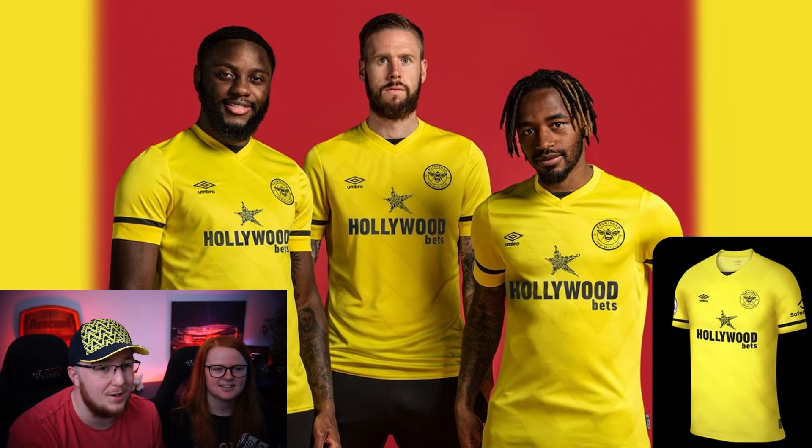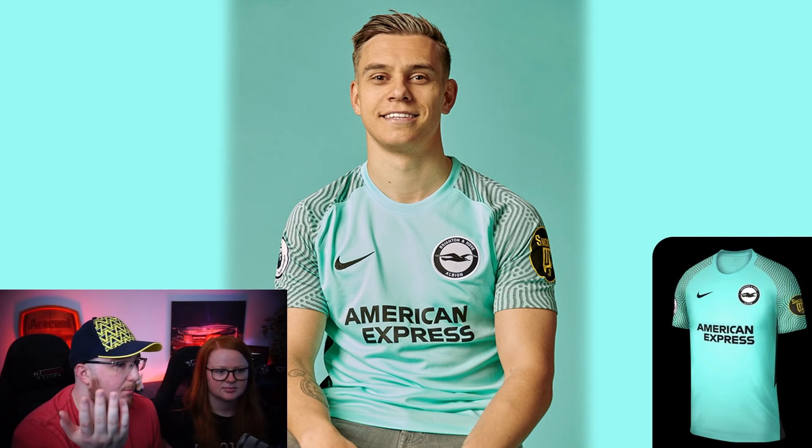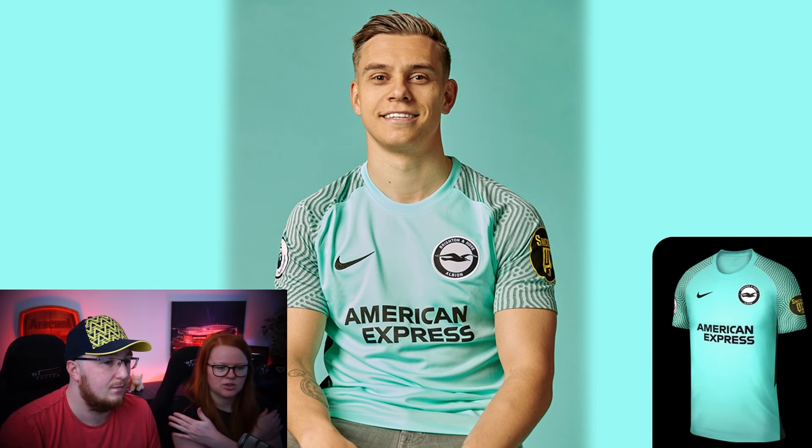Brighton's away kit - I like this. It's like a fingerprint pattern. I've seen this style a few times from last season on goalkeeper shirts, and this does look like a goalkeeper kit because of that thumbprint design. I still like it though - it's a really nice kit. Brighton have smashed it this season. Not sure about the big black and gold patch, but at least it's matched on both shoulders with a Premier League badge on each arm. Six out of ten for me, eight for me - I really like it. Away kits tend to be more daring and out there, which I think is common these days.